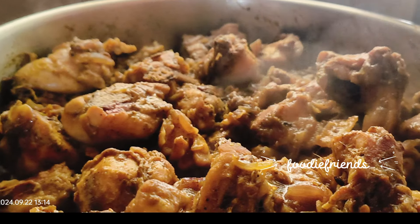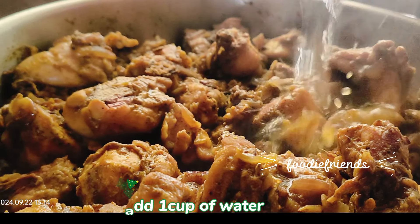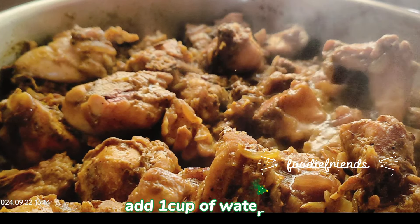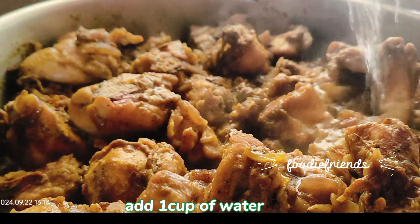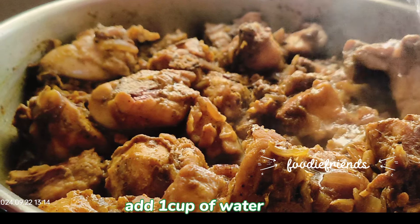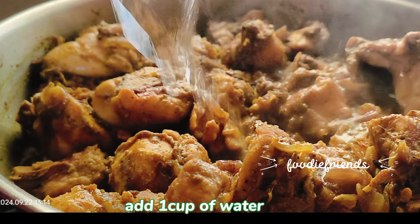Add the chicken. Mix it. If you fry it for 10-15 minutes, add 1 cup of water.